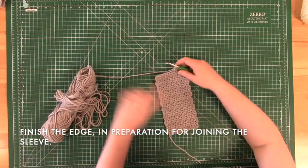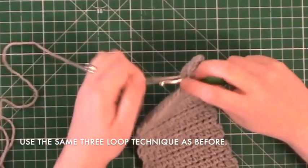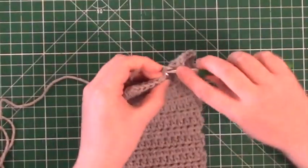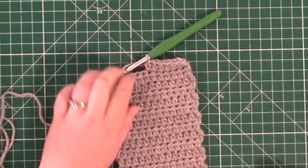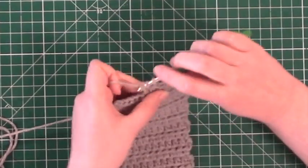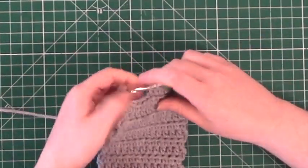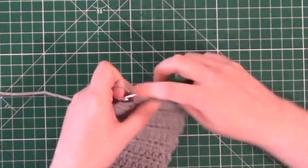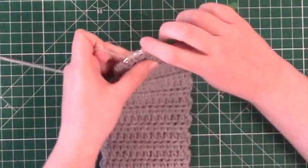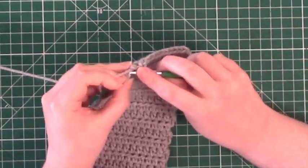Now that you have finished your sixth row, you are ready to finish the edge so that you can join this sleeve together and form your coffee cup koozie. To finish this edge, you will use the same half double crochet stitch that you used before when making your rows. You can also use this technique to add a little length to your sleeve if it turns out that it is not big enough for your cup. Repeat this process until you have a fully finished edge or you are satisfied with the length of your sleeve.